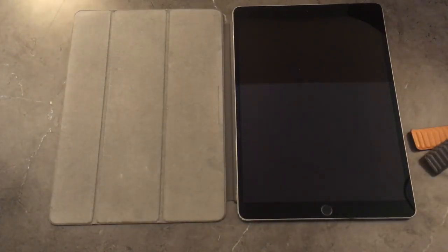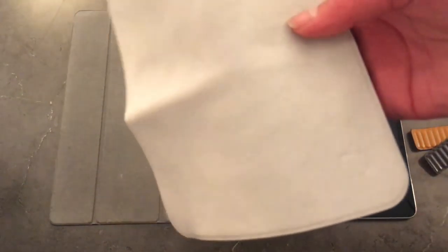Let me know what you think of this polishing cloth down below in the comments. I hope you guys enjoy this vlog. The cloth was sold out for four months and I finally got it. Subscribe for more vlog content — I'm gonna make a travel vlog to California, so make sure you subscribe. I'll see you guys later, bye!